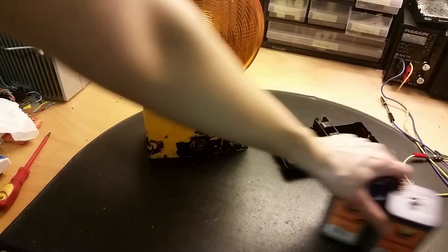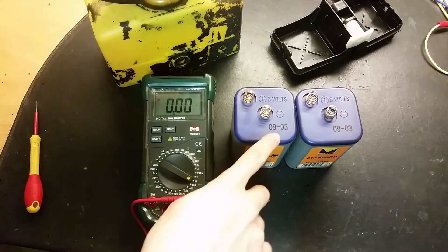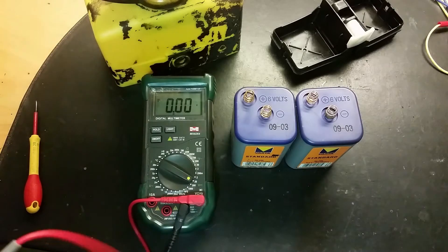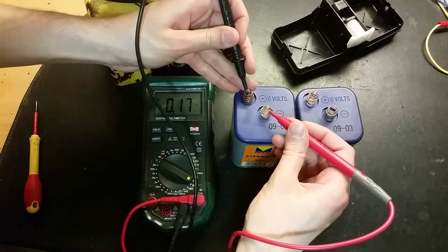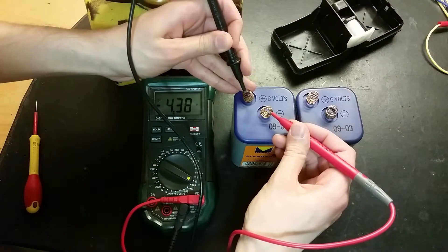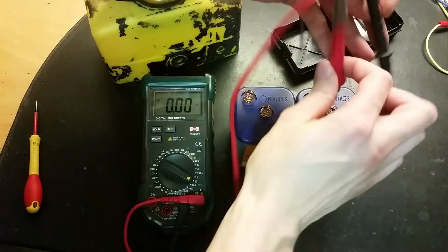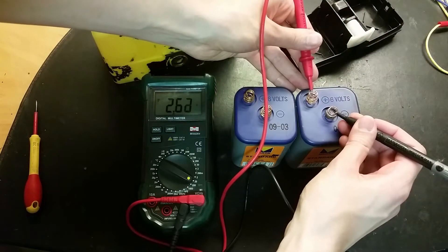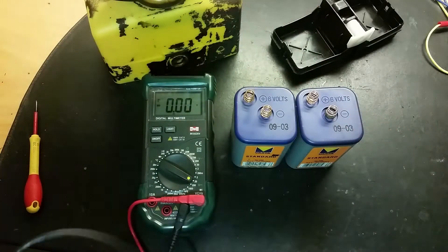Let's measure the voltages in the batteries. It looks like the batteries expired in 2003, or maybe 2009. This one is four volts — holding the probes the wrong way around, of course. And this one is only 2.5 volts, so pretty discharged.